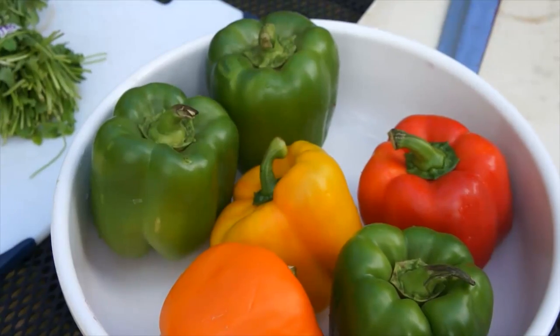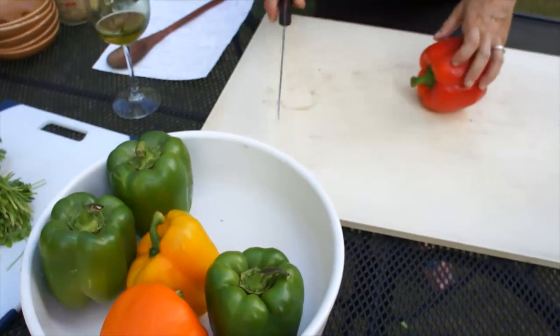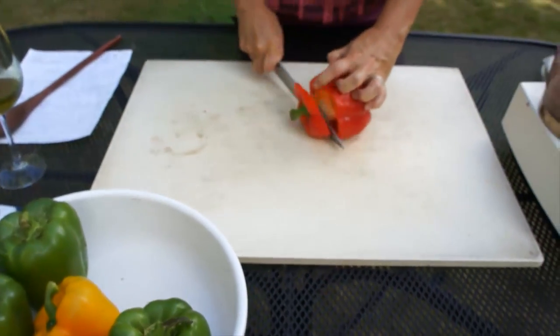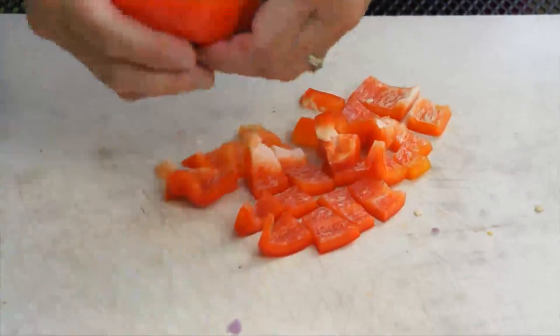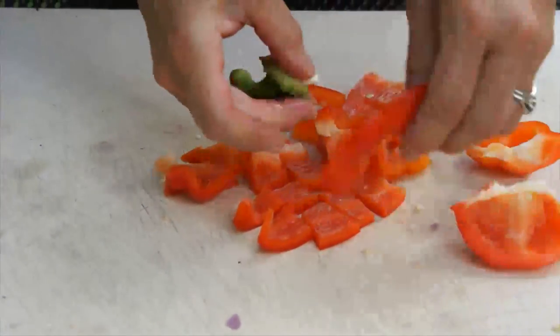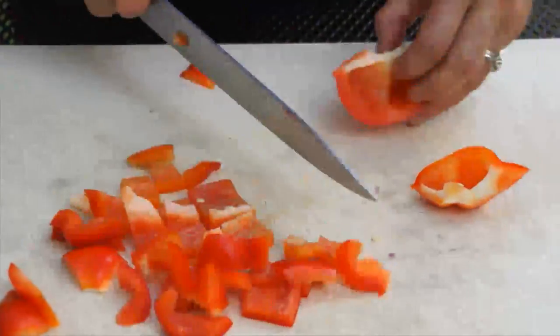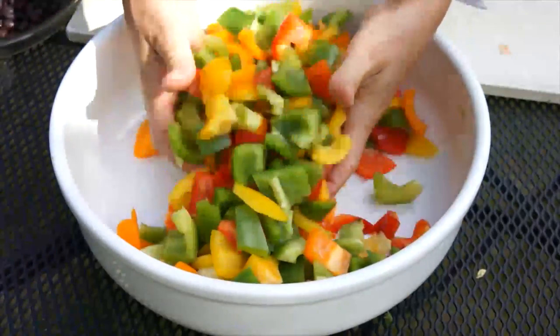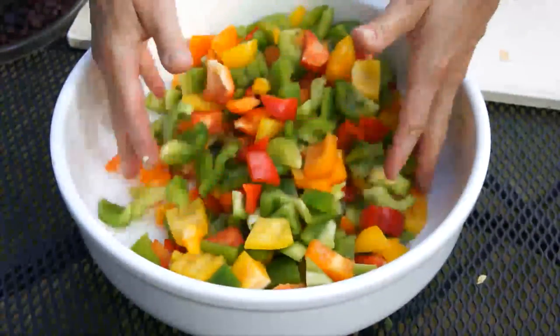Chop up by hand — all six peppers into about half inch pieces. Half inch is good. Don't forget to use the tops. Six mixed sweet peppers cut up into about half inch to one inch pieces.